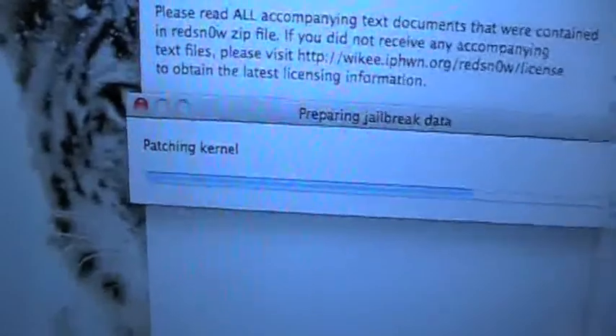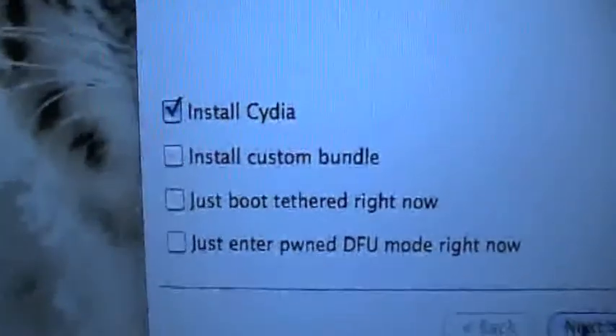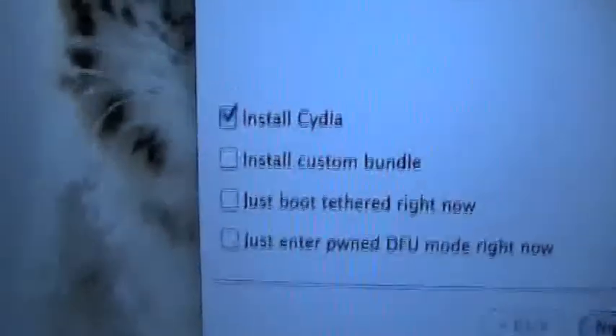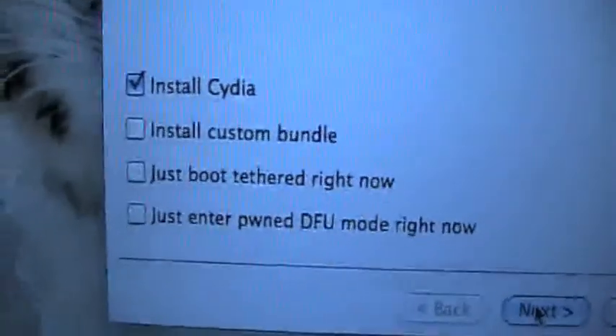Then it will say Patching, Processing Kernel. Processing jailbreak data. It's the exact same thing for Windows as it is on Mac. Now, Install Cydia — that's what I'm going to do right now. It's what everyone needs to do the first time. Install Custom Bundle — don't worry about that. If you ever need to use that, find out from another person's videos, just make sure you understand what they're doing, watch the whole video before they do it, in case they happen to screw up their phone. Read the comments and the description.